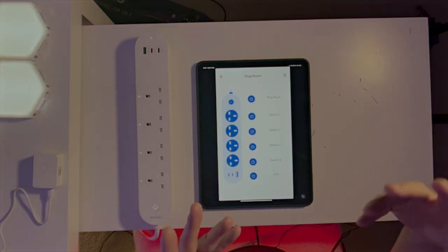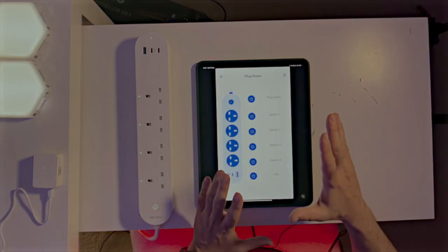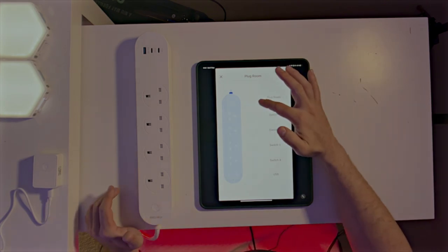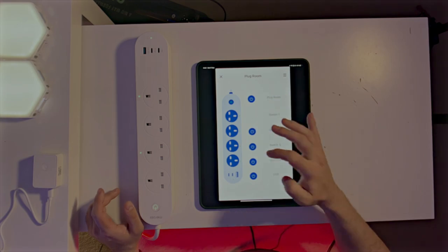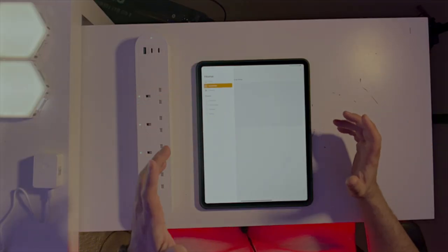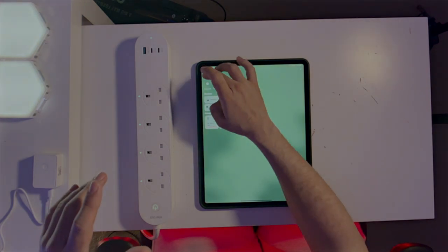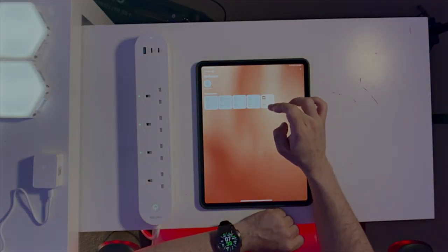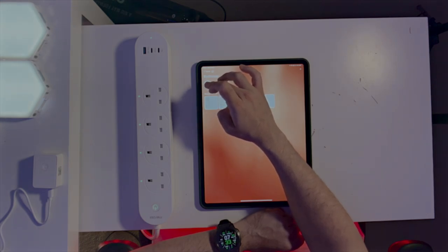Here I can show the Meross app working on my iPad. In the app, the response is very fast — one, two, three, on and off instantly. In Apple Home it's slightly slower — maybe one millisecond longer — but still very fast. Compared to Google Assistant the Meross app is not even comparable in terms of speed.